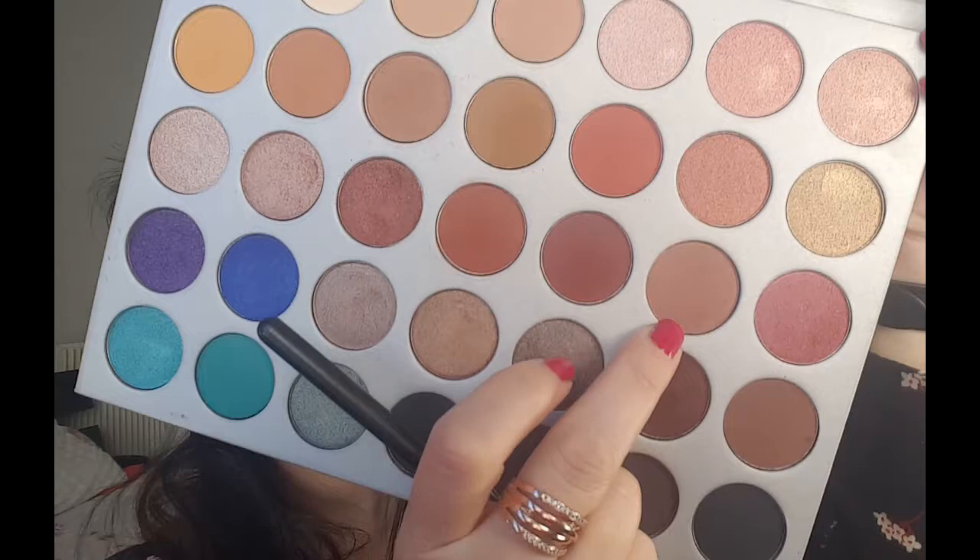Ensuite je prends la couleur suivante c'est Dunes, qui est un marron mat un petit peu plus foncé que le beige que j'ai mis avant, que je place dans le creux de paupières pour bien creuser le creux justement avec le pinceau 217 de chez MAC qui vous faut absolument. Ça fait un ombrage un petit peu dans le creux de paupières.